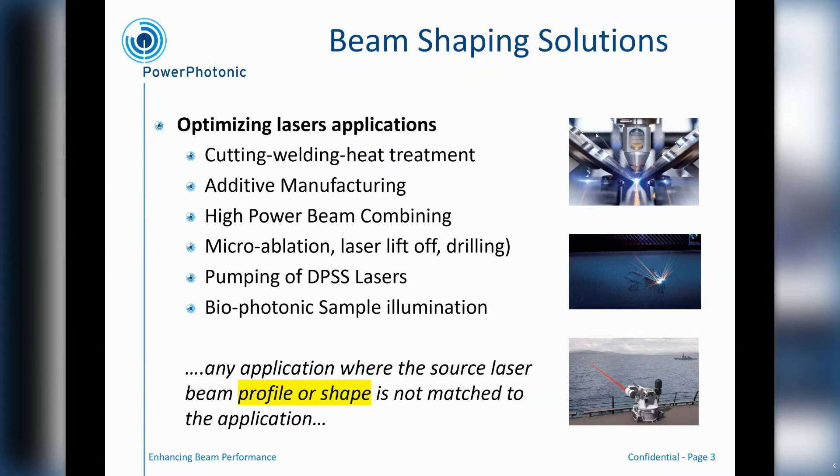Also applicable to microablation. And moving to some slightly different applications, it's also very applicable for pumping of diode pumped solid state lasers, where the pump beam may need to be a particular shape and profile in order to be optimised for the most efficient pumping. And for biophotonics, there are sample illumination challenges — sometimes the requirement to get a very uniform beam to make sure there are no hotspots and that the right intensity is achieved across the sample.